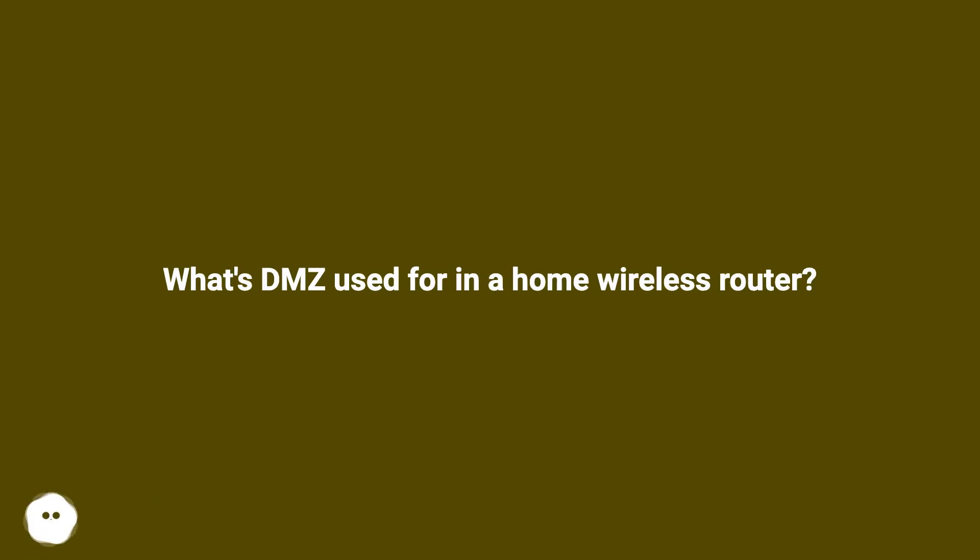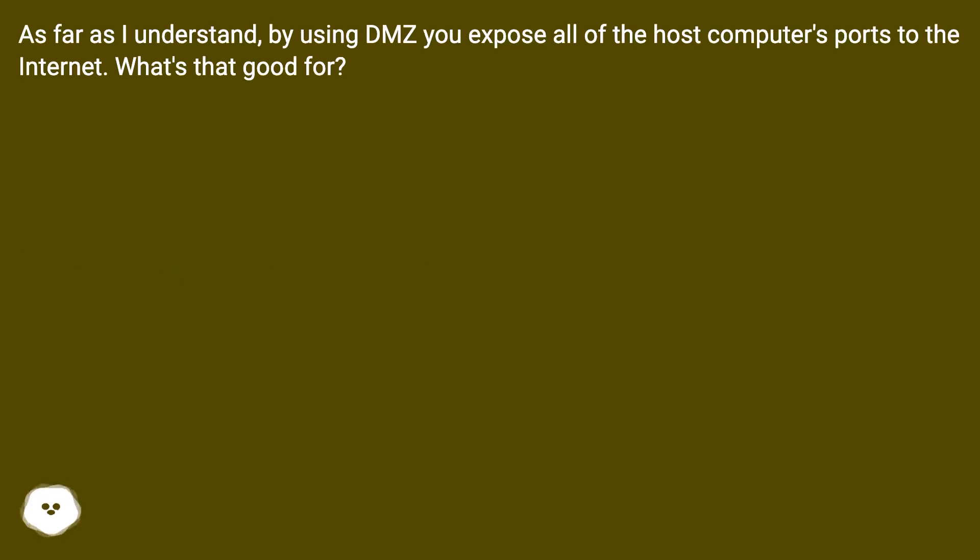What's DMZ used for in a home wireless router? As far as I understand, by using DMZ you expose all of the host computer's ports to the internet. What's that good for?